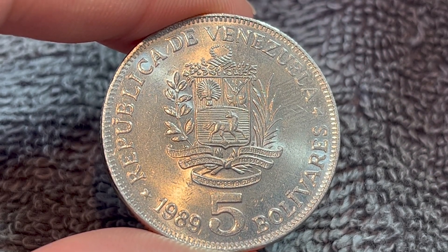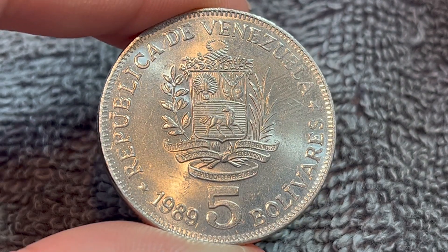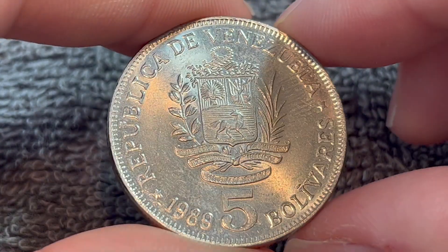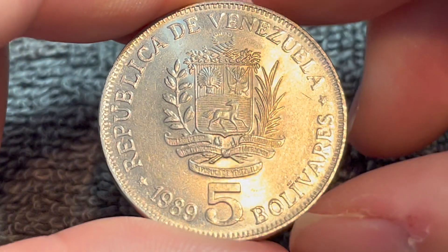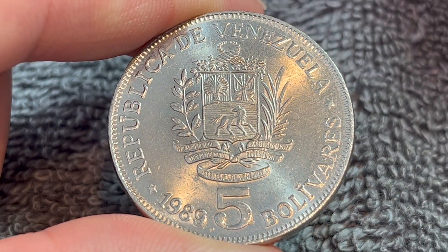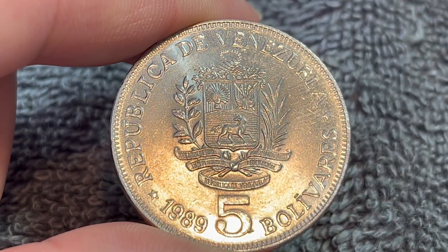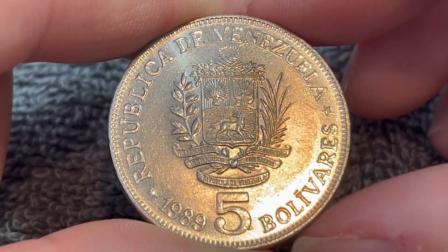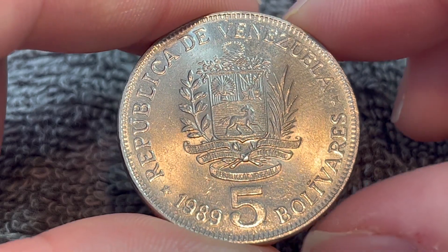This is the more common variety with 100 million minted. It should be noted that Venezuela has had a chaotic currency history over certainly the last couple of decades, to put it mildly. This is the original Bolívar, which originally circulated between 1879 to 2007, at which point it was replaced by the Bolívar Fuerte, or the hard Bolívar, in 2008 due to hyperinflation.